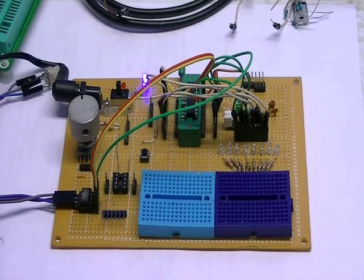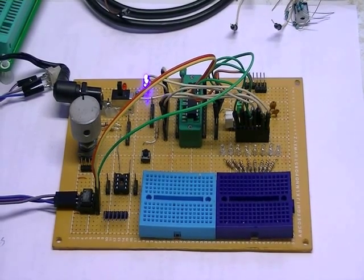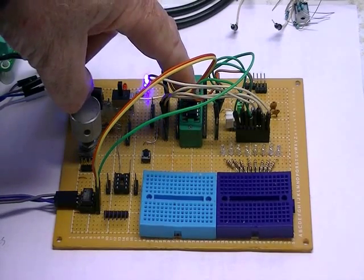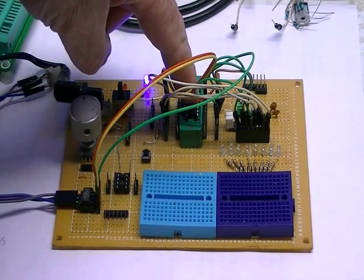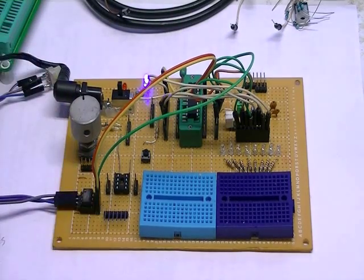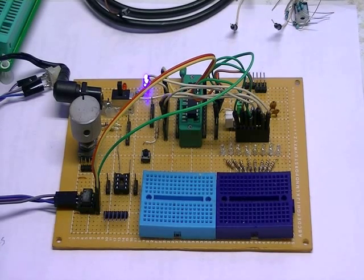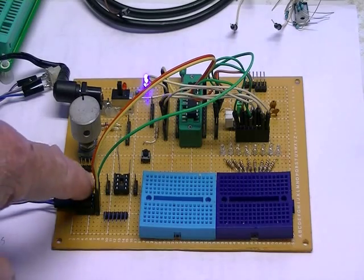All right, we're back to my PIC prototyping board. The PIC is located here — it's a 16F628A. This little 8-pin chip over here in the corner is a TLC548; I got it from Radio Shack years ago. The PIC 16F628A does not have an analog-to-digital converter, so I'm using this little 8-bit A-to-D converter chip.